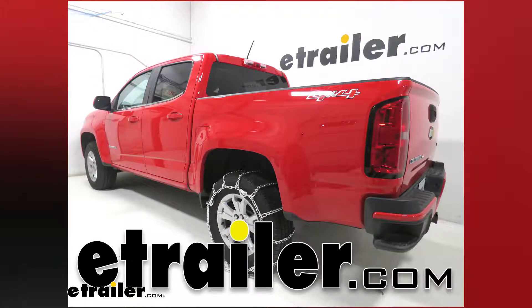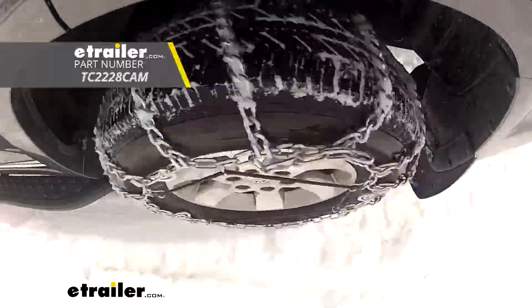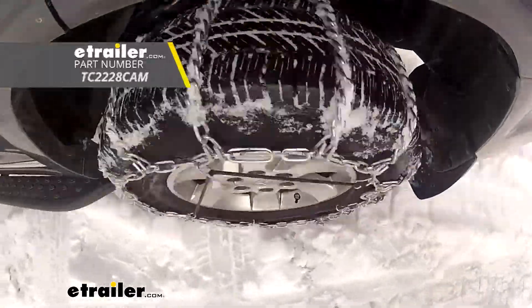Today on our 2019 Chevrolet Colorado, we're going to be taking a look at and showing you how to install Titan Chain snow tire chains with cams, part number TC2228CAM.